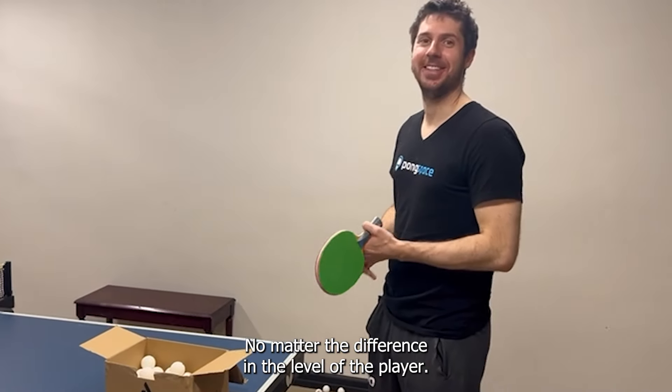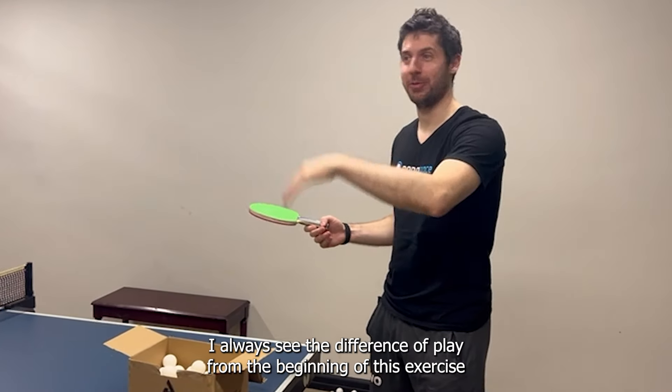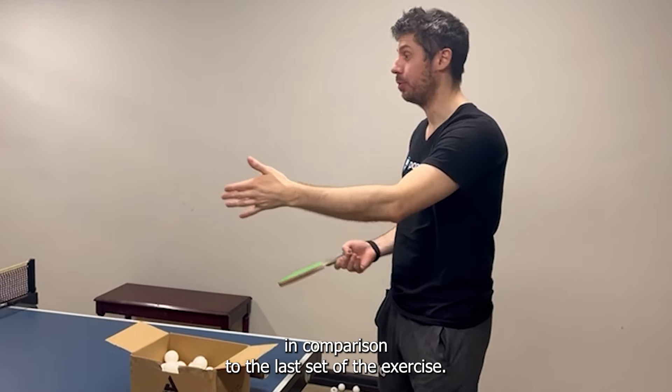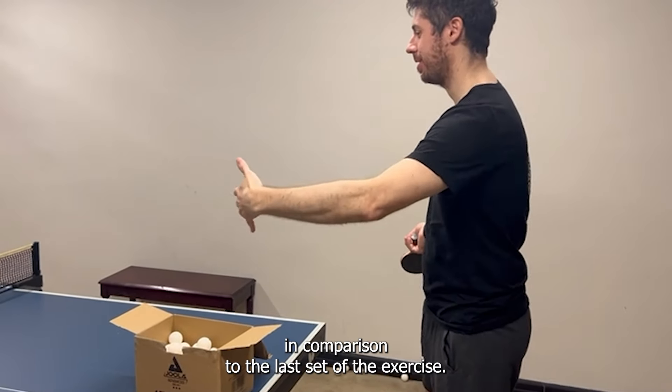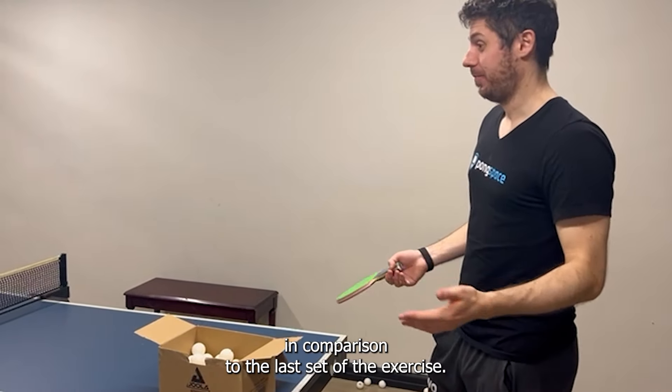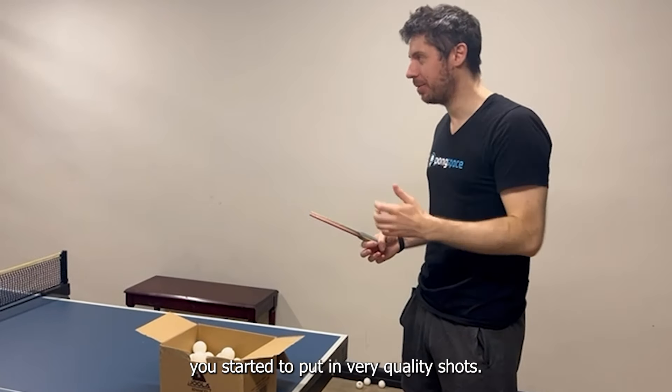No matter the level of the player, I always see a difference in play from the beginning of this exercise compared to the last set. In the last few shots, you started to put in very quality shots.